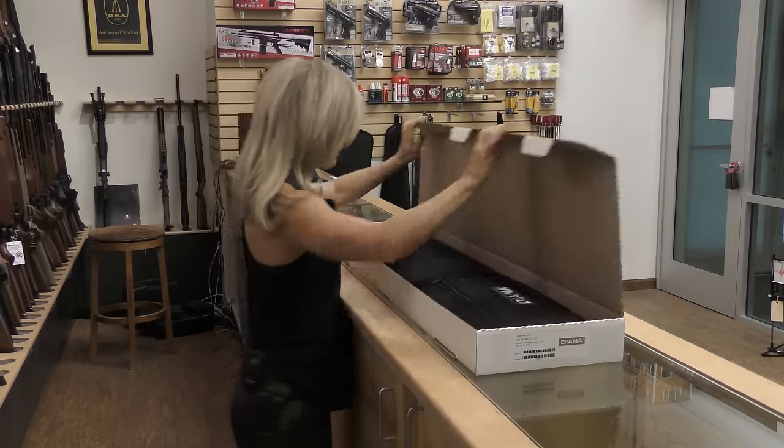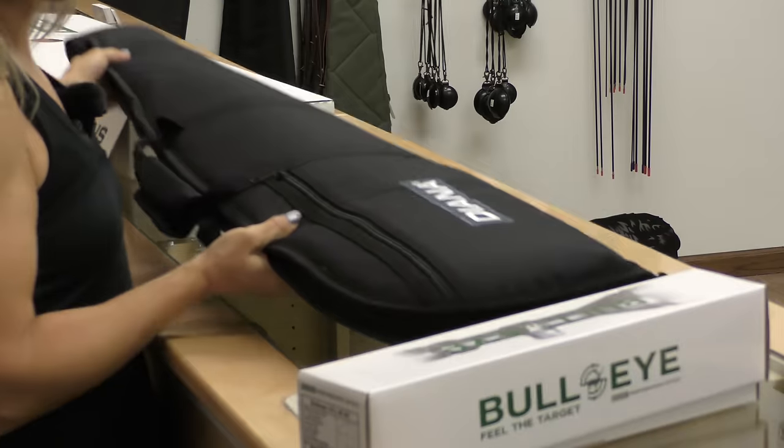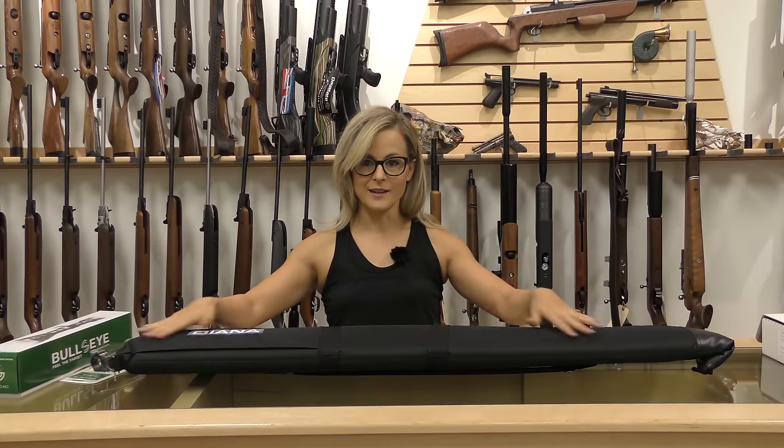My name is Dawn and I'm going to unbox this rifle for you today. I've got three things in the bag: scope, mount, and the gun.